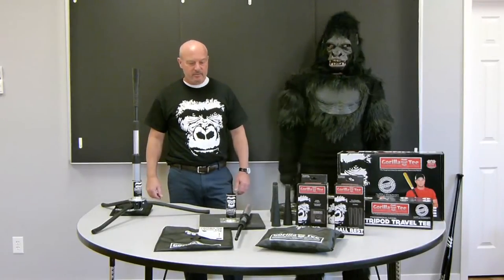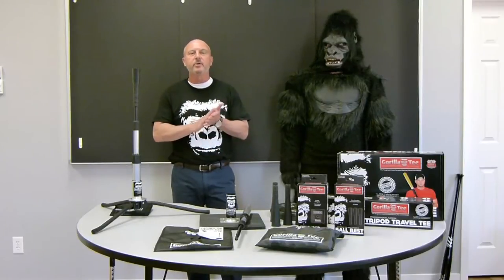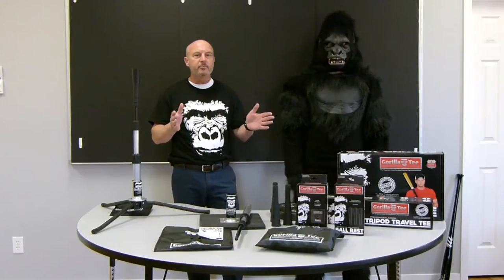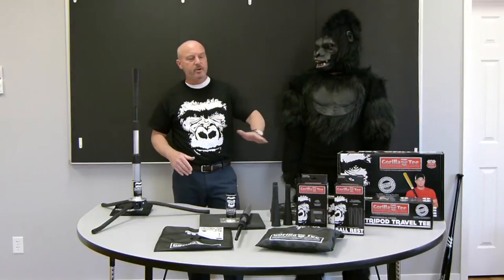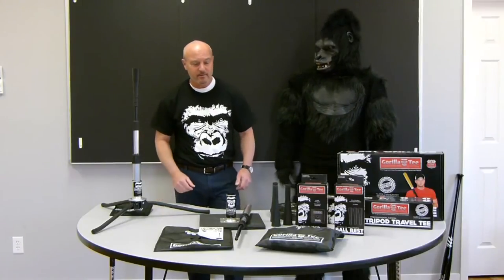Essentially, here's what we've got going on. These are pro model batting tees — $139 batting tees that enter into the pro segment of the batting tee category. Most batting tees are $29.99 or $39.99, and if there's one thing anybody who uses batting tees talks about, it's durability issues. They're breaking down all the time, whether it's the ball rest or the tubing — they're just wearing out. So anybody that does tee work or is involved with tee ball is consistently buying batting tees over and over again.